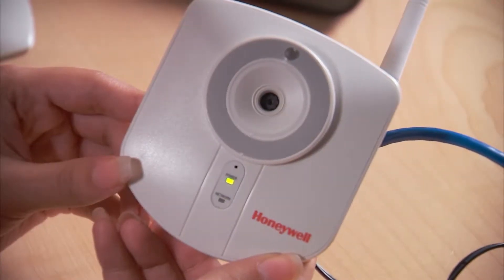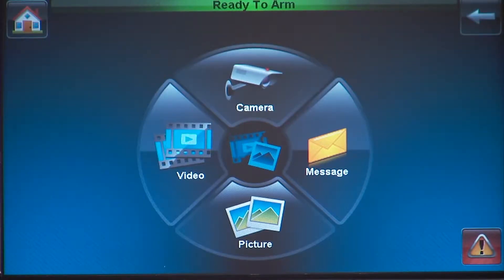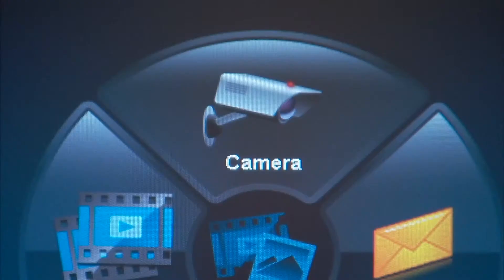From the home screen, press the multimedia icon. This screen allows you to select pictures, messages, video clips, or live cameras. Press the camera icon.